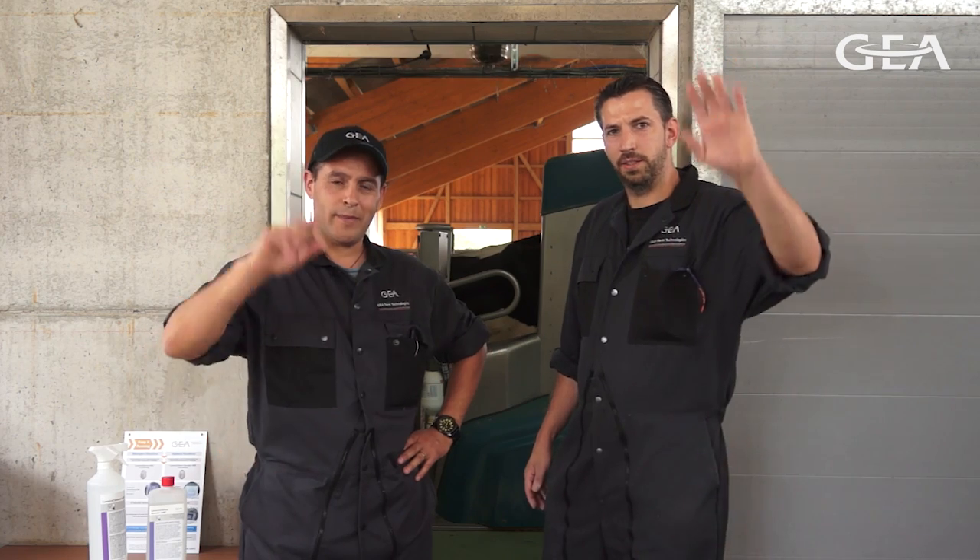Well, this concludes this video tutorial. We hope that it was helpful for you. For further questions, talk to your local dealer. We'll see you next time. Bye.